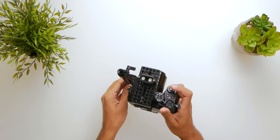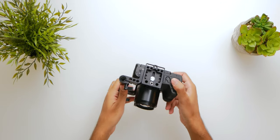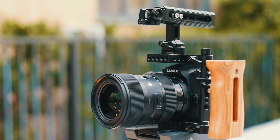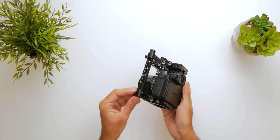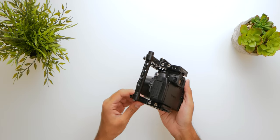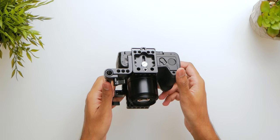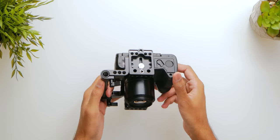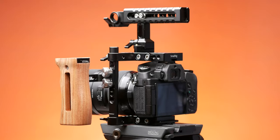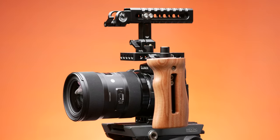On the top of the frame we have a big cheese plate with a lot of quarter-inch mounting threads where you can put anything like a top handle or a camera monitor mount. On the left side there's a cheese rod with quarter-inch and three-eighths-inch mounting threads where you can mount a side handle or add an additional cold shoe mount. On the bottom we have a base plate with five quarter-inch and three three-eighths-inch mounting threads where you can attach your tripod quick release plate — in my case the plate that came with the 502 video head.